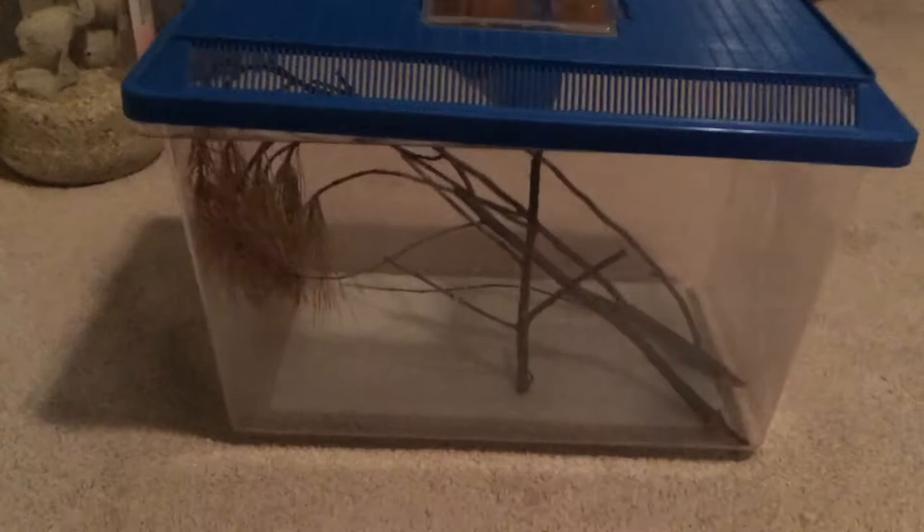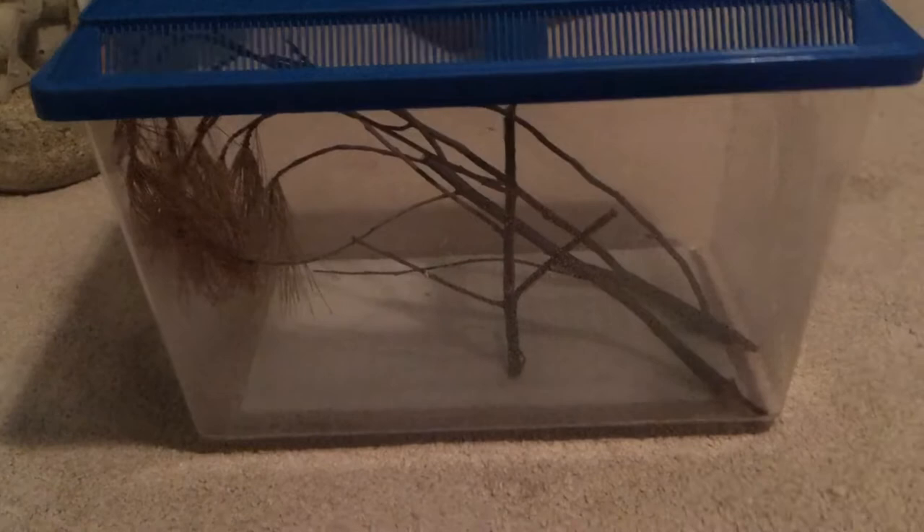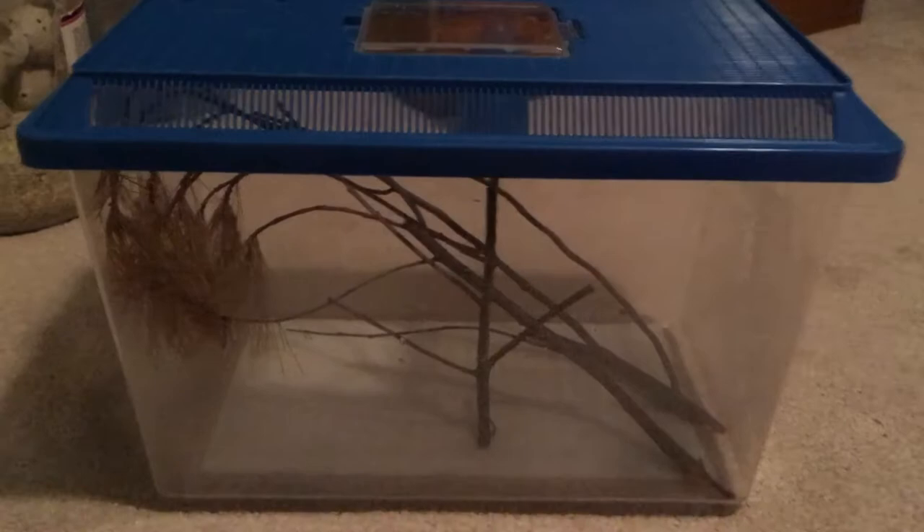You can either go all out or keep it as basic as this. If you want a pet praying mantis, you don't have to go all out. This is all you have to do. You can get even more basic than this — like a Tupperware container — that holds things fine, and you can do the same thing with a praying mantis if you want.